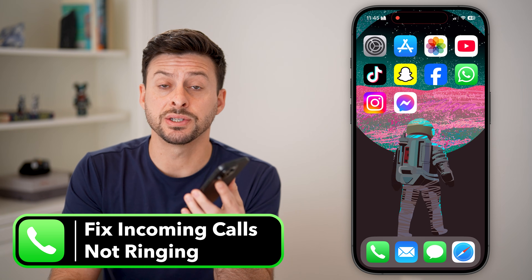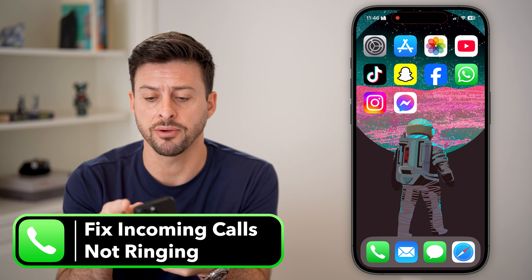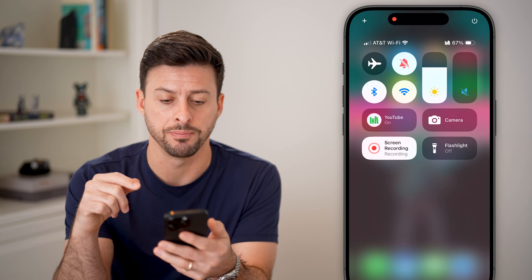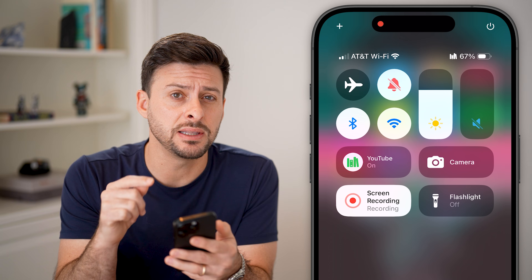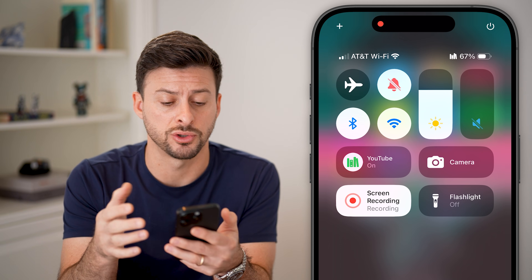Here's how to fix your iPhone if it doesn't ring with incoming calls. The very first thing we'll do is take our finger and swipe down from the top right. Once you've done that, you can see the Control Center. The very first thing we'll check is if Do Not Disturb is turned on.